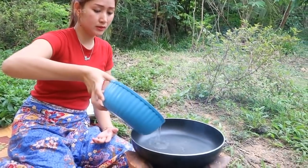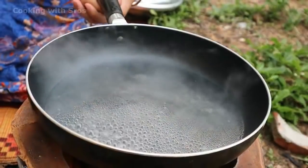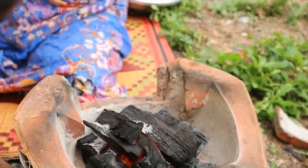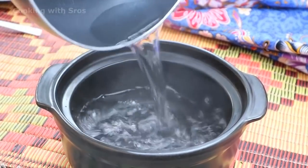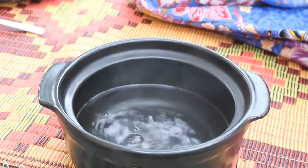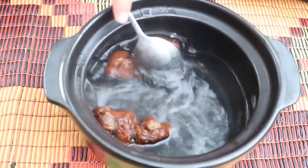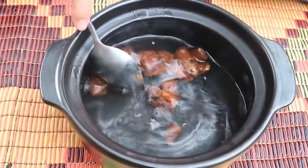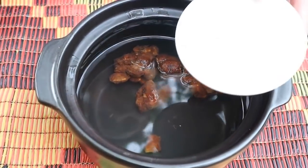Before steaming the fish, I need to make the tamarind sauce first. Now I add some water. The water is small so I take it up and keep it in the bowl. Add tamarind. Add salt.